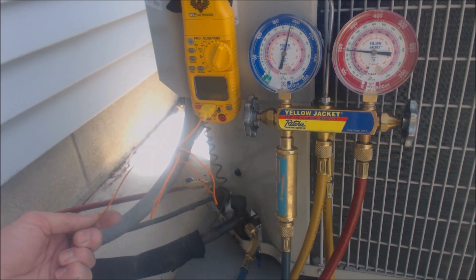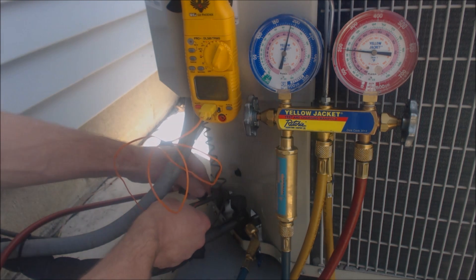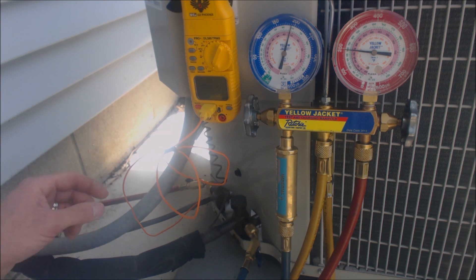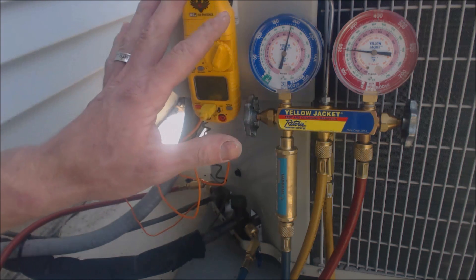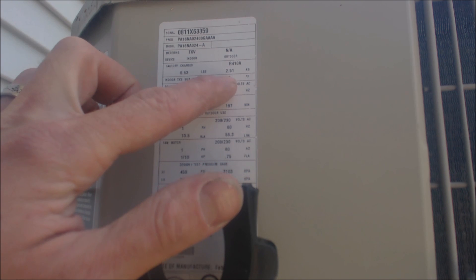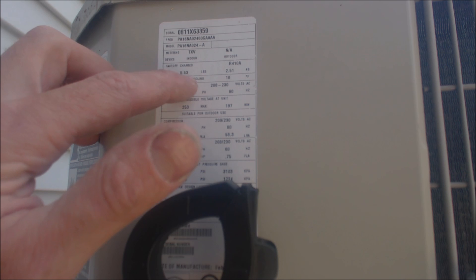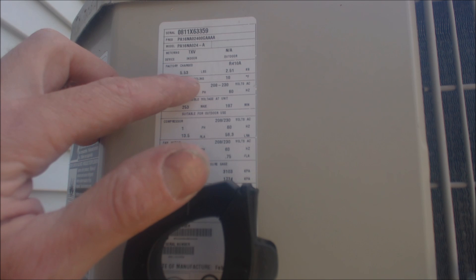We're going to attach our temp probe onto the liquid line. The reason we're doing that is we're checking the sub-cooling on this system, due to the fact that this unit has a thermostatic expansion valve as a metering device at the indoor coil. The temp probe should be out of the sun and within a few inches of where you're taking your liquid pressure reading. This unit is R410A — right up here on the rating plate it says R410A, indoor TXV sub-cooling 10 degrees, and we confirmed there is actually a TXV metering device on the inside. Just because this is on the rating plate does not mean you're going to check the charge in sub-cooling — it's only if you have a thermostatic expansion valve. If you had a piston or cap tubing, you would need to check the refrigerant charge with the superheat process.